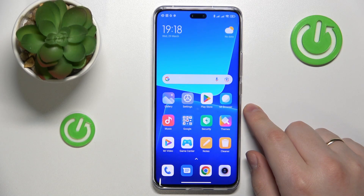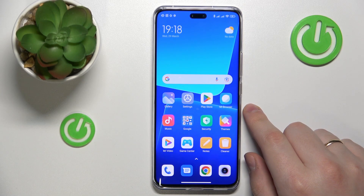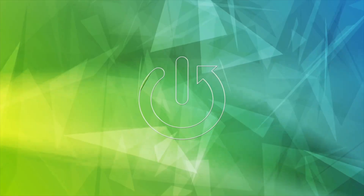This is Xiaomi 13 Lite and today I would like to show how you can scan a document and later transform it into a PDF file on this device.